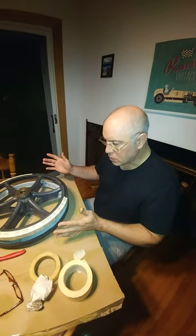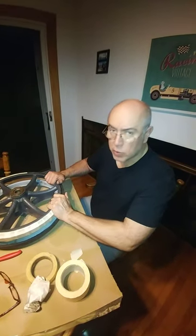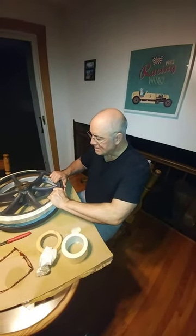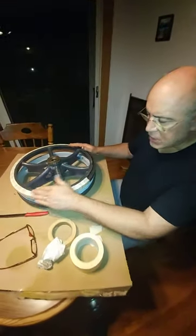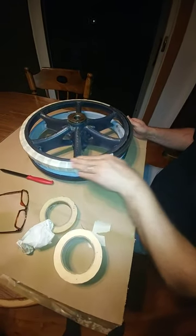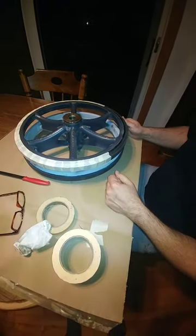Nice weather going on here. Okay guys, we got some good weather — it's warm outside. These wheels are in the garage and they're cold, so I'm going to bring them inside to bring them up to temperature, tape them up, and bring the cans of paint inside.